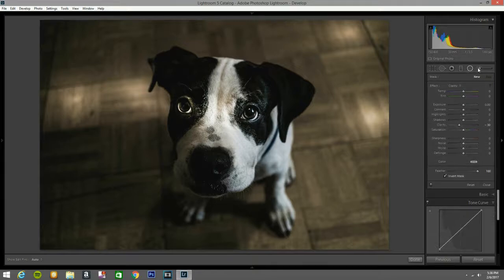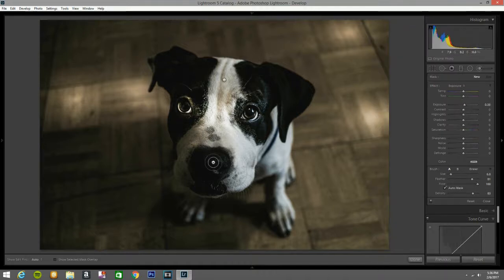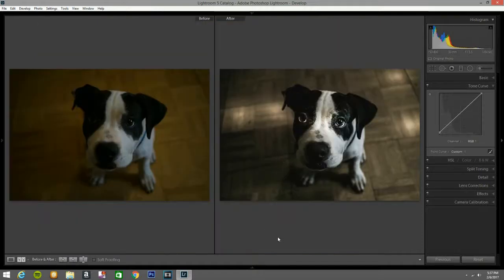Now I grab another brush and this time I'm going to exposure, setting it to about 33. I paint a little bit around his nose and bring out the shadows there. I take off a bit in areas I don't like, then bring it all the way to his eye — that looks better. I close that out.